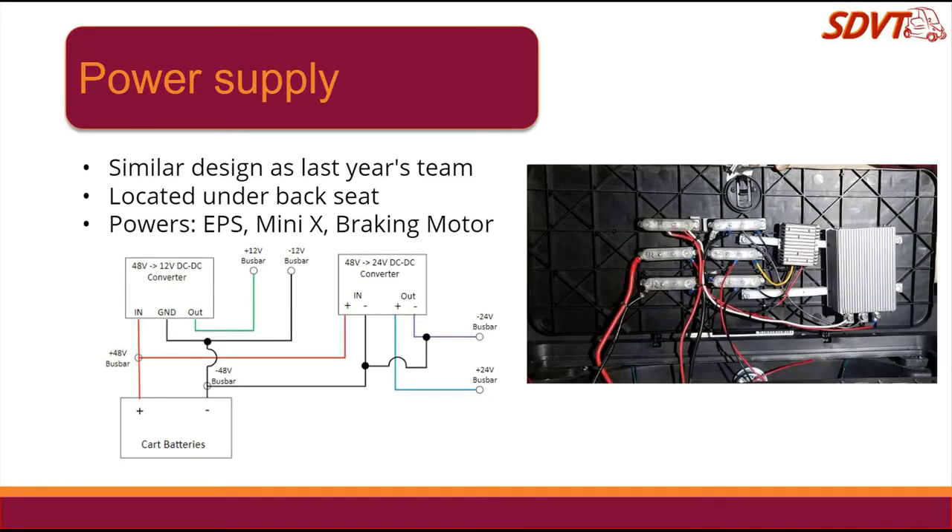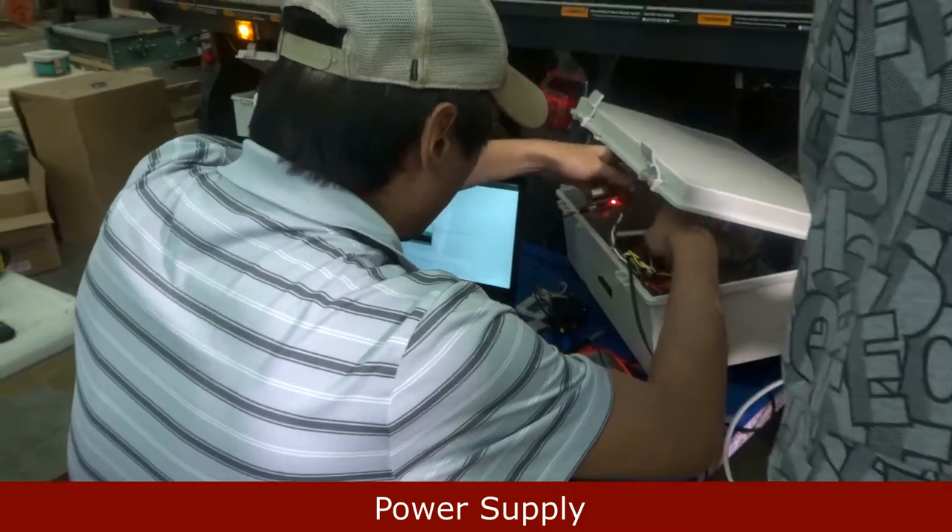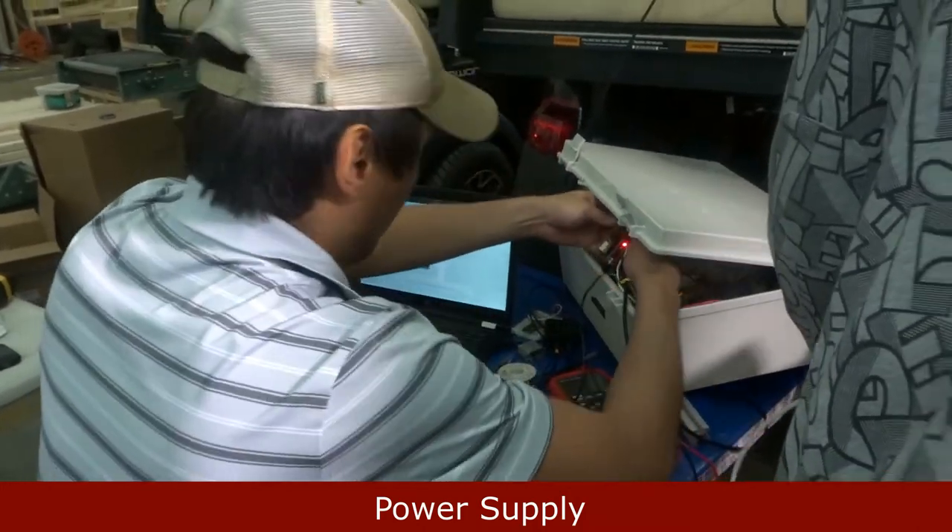The power supply powers the EPS Mini-X and braking motor. It is located underneath the backseat of the golf cart. Here you can see the team working on it, about to test moving the back right motor.